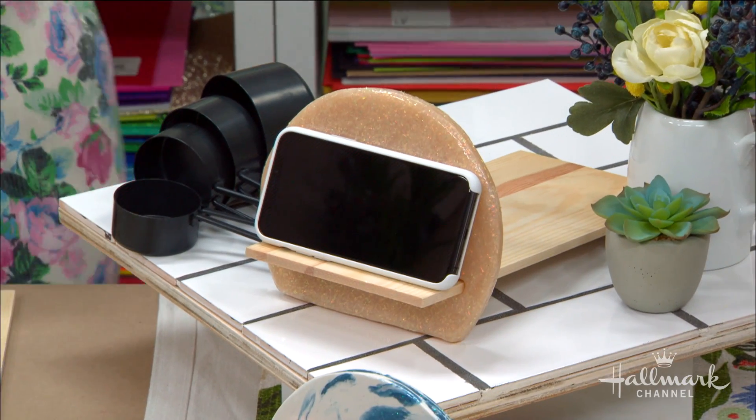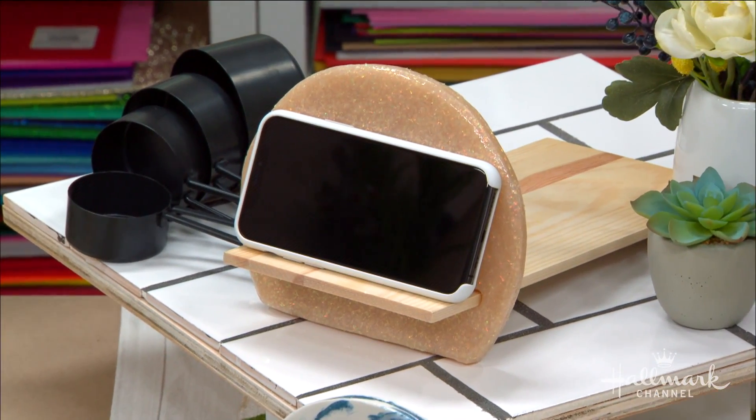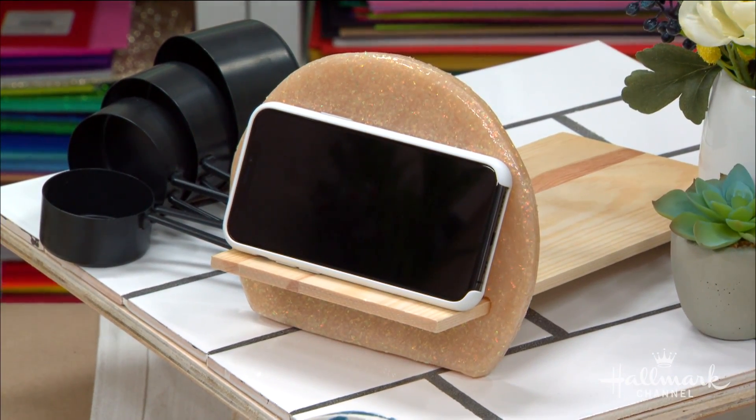These phone stands are really popular right now and they can be very expensive. This is a really inexpensive way to create your own, and very unique — a lot of the stands kind of look alike, not like this.